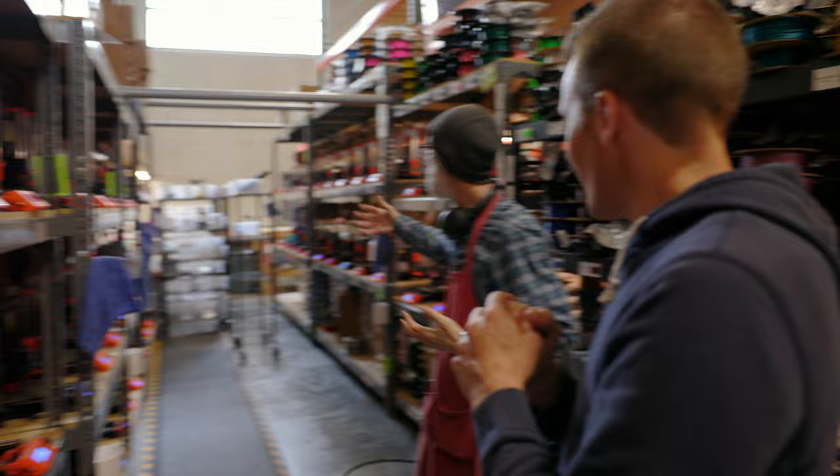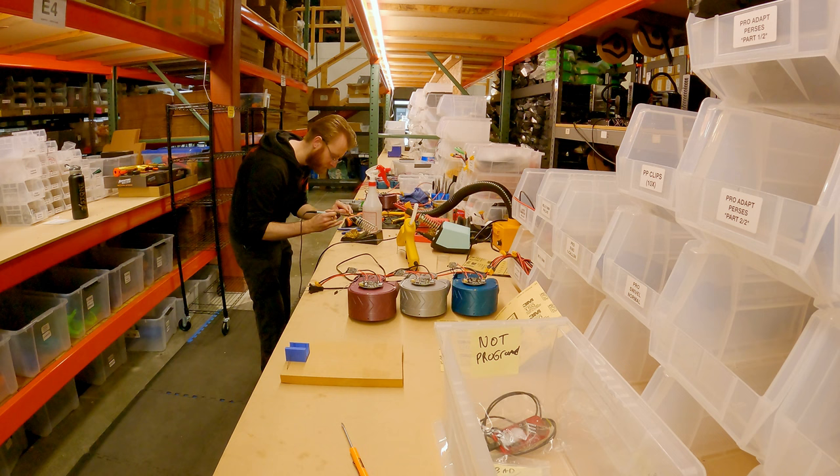Thankfully, I don't have to do this all alone. My print tech Kerry is going to be running all the prints. My mod tech Greg is going to be doing the majority of the soldering. And as luck would have it, my buddy Tarek, our 3D designer, happens to be visiting this Thursday — just four days into the project. We don't have any time to waste, so let's get going.